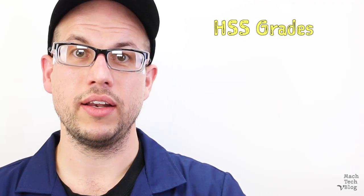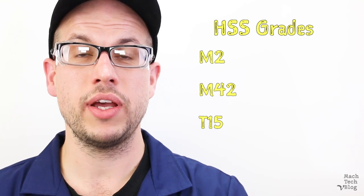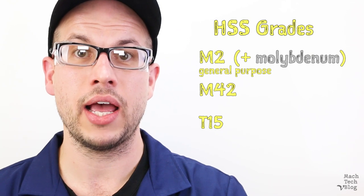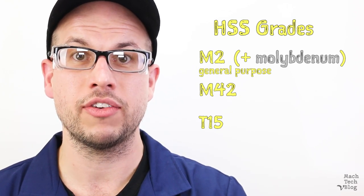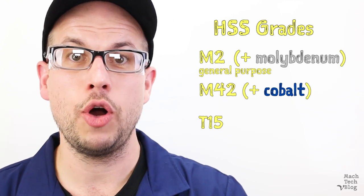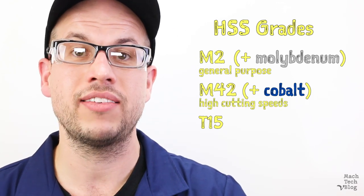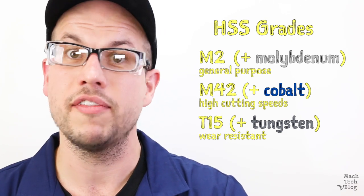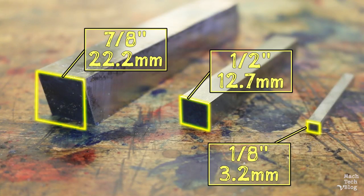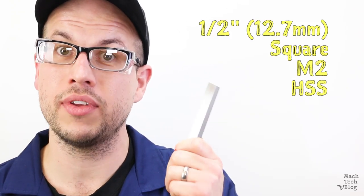High-speed steels come in various grades. The grades most commonly used for grinding cutting tools are M2, M42, and T15. M2 is a general-purpose grade of high-speed steel with molybdenum as the primary alloying element. It's often selected because it's relatively inexpensive, but its excellent toughness also makes it ideal for interrupted cutting conditions like ripping through weld beads. With the addition of cobalt as an alloying element, M42 exhibits enhanced hot hardness for even higher cutting speeds. And T15 adds a significant percentage of tungsten to the mix, which means it's very hard and very wear resistant, but also more brittle and extremely expensive, and very difficult to grind. High-speed steel is commercially available in standard blanks of different sizes and different basic shapes — square, rectangular, blade-like, and so on. We'll be using half-inch square M2 high-speed steel to grind our cutting tools in the next part of this video.